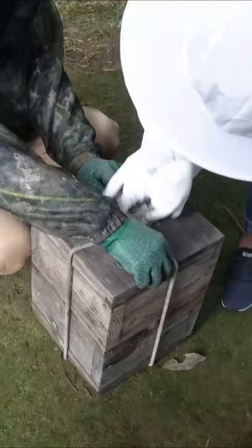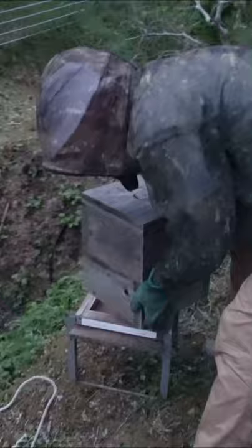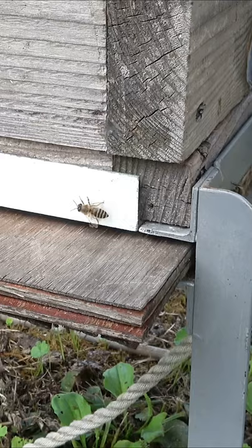Once all the bees are inside, the entrance of the hive is closed off and then we move the beehive and set it up at the new location. Checking in one week later and the colony looks like it is doing well.